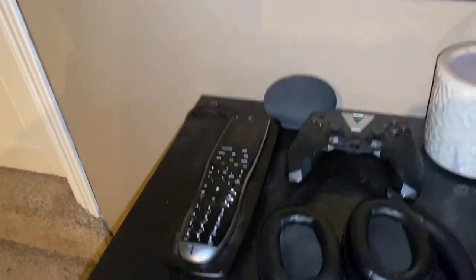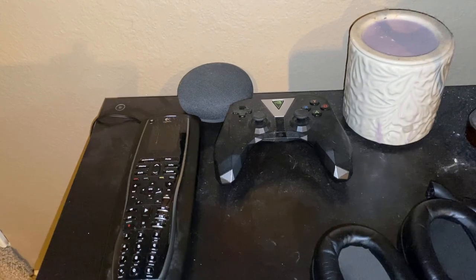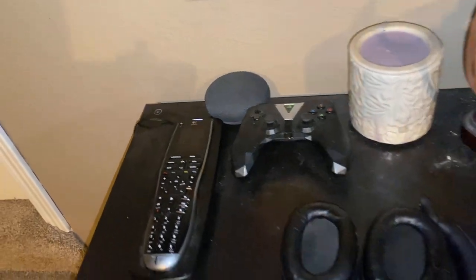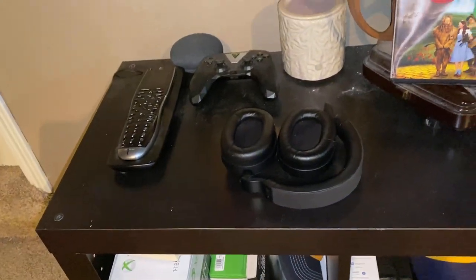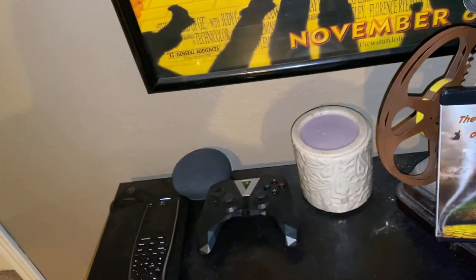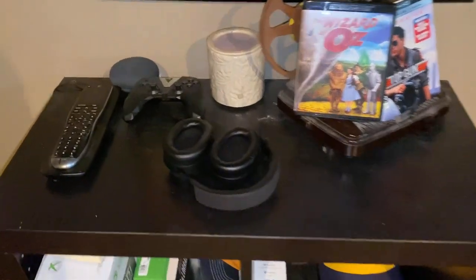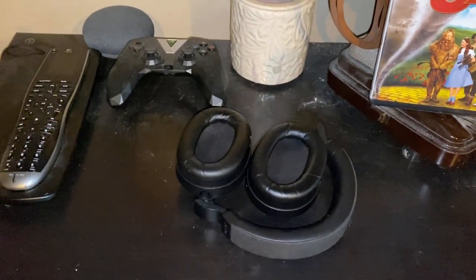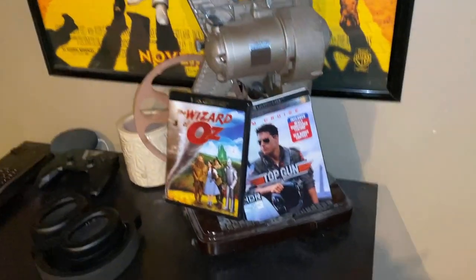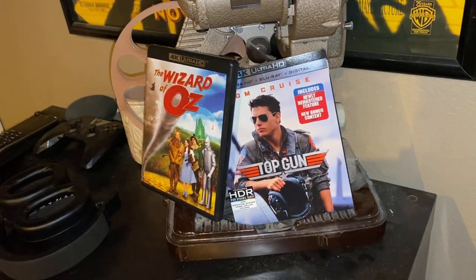I have my Harmony 900 remote control, which I'm in the process of updating. My Nvidia Shield remote controller. I have some headphones here — these are Jabra Elite 85h, excellent noise-canceling headphones. And then here we have an old projector reel from my grandma, and these are the last two movies that I watched.